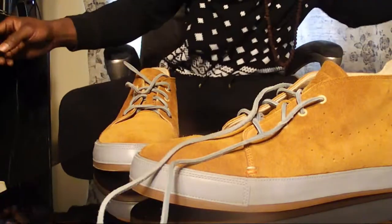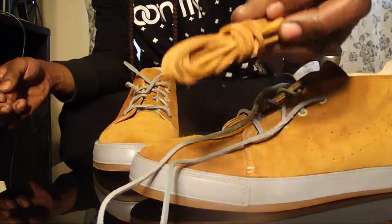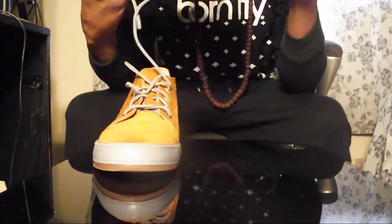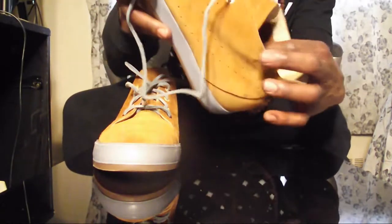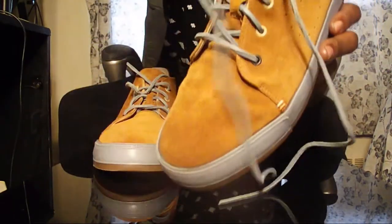I got some extra strings too, and brown ones. I love these. These are crazy. The insole is like a cork color, and it's suede inside as well. It's like a reverse suede. It's all around cool with a perforated Nike check on both sides.